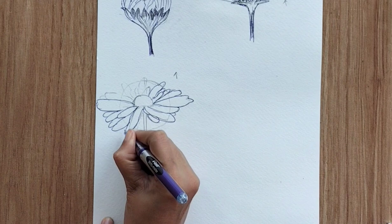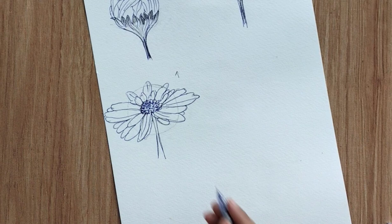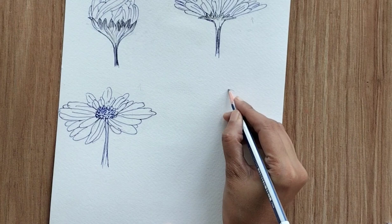Finish this with a pen and remove the pencil marks. Don't forget to create the ovary of the flower with very small texture around it. The key is two or three bigger petals towards left and right, and smaller petals in the center.